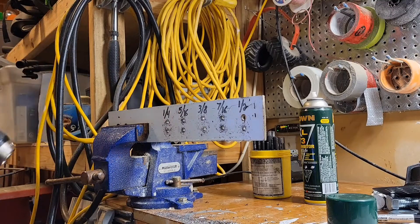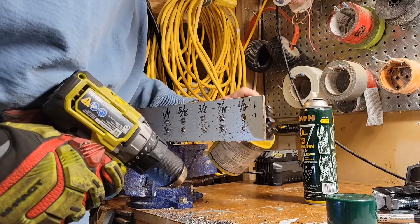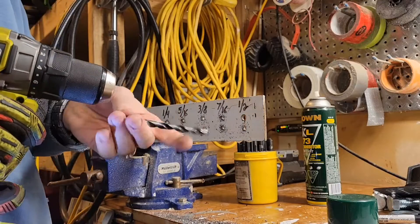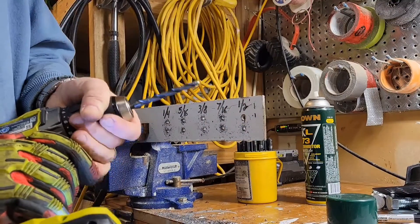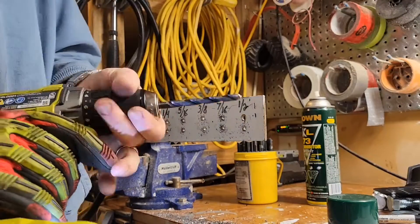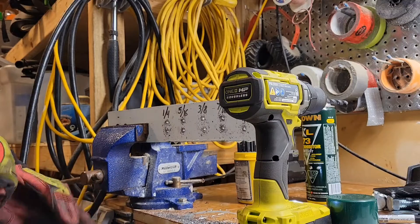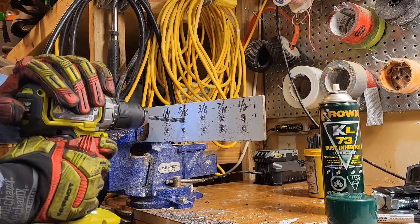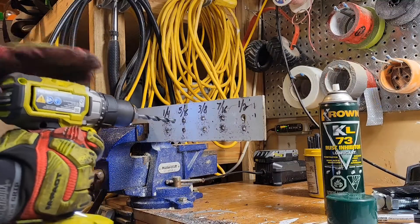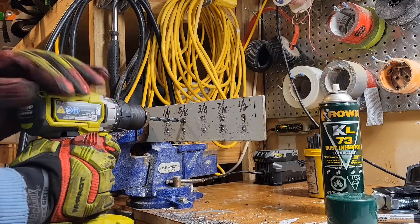Now our first hole is going to be 5/16 — okay, 5/16 is this one here. We'll put the nut back on and do those two holes. So that's speed two. We'll do this one at speed one and then speed two again for the second hole. First hole is speed one, second hole is speed two — so speed one first.